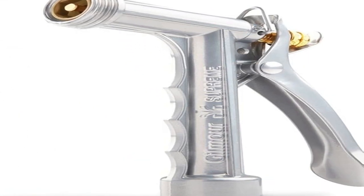The number one on the list is the Gilmore full size zinc pistol grip nozzle.